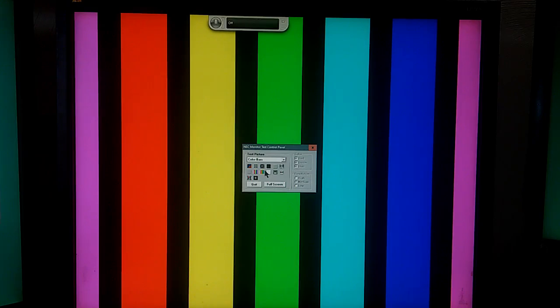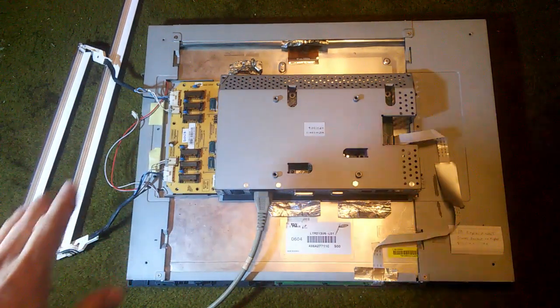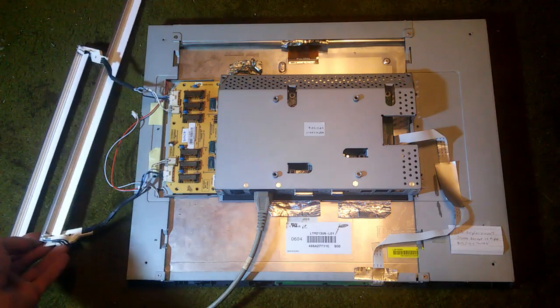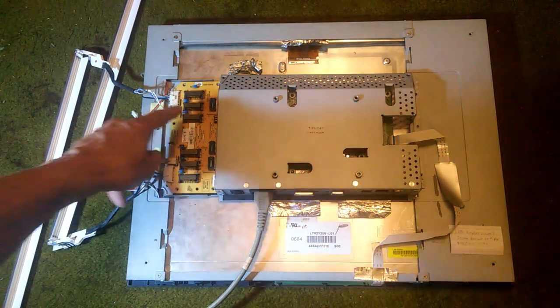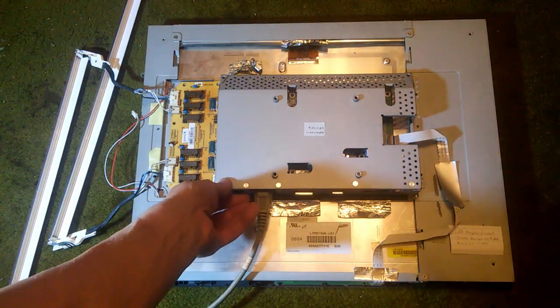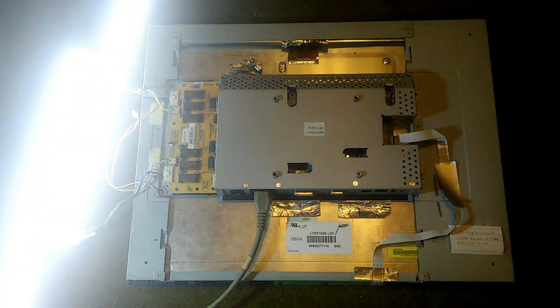The monitor that these backlights come out of is a ViewSonic VP2130B, manufactured between 2005 and 2008. Here's the monitor from the back with the cover removed, exposing the electronics. I've taken backlights removed from a different monitor and hooked them up to the inverter board. We turn it on — it's very bright — and the lights come on and stay on as they should.